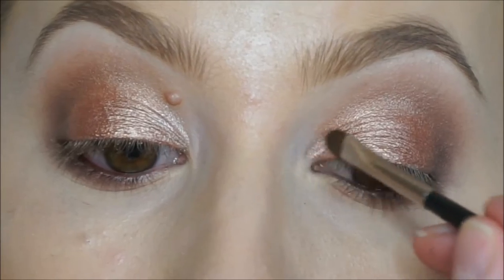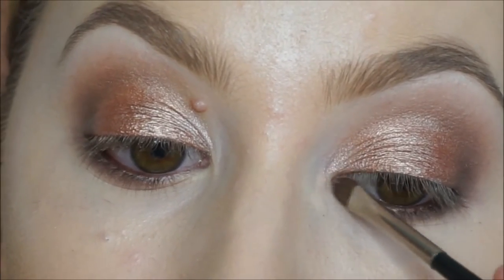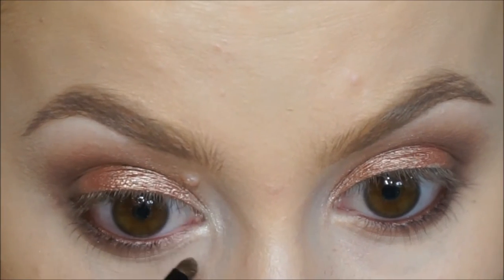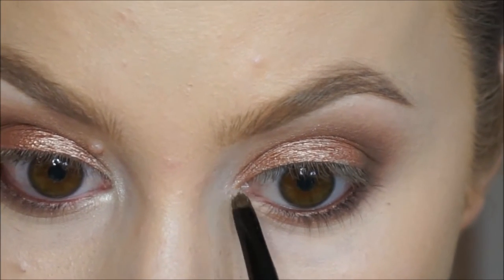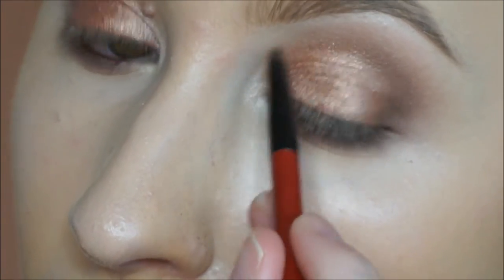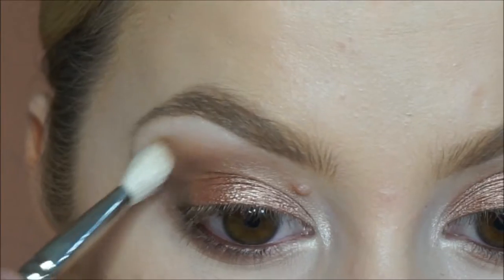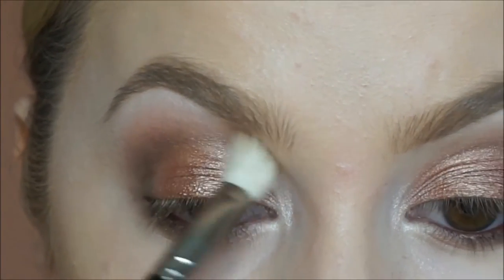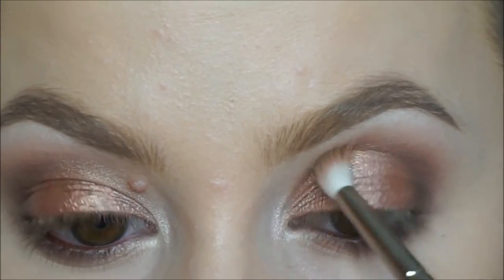Taking this shade which I'm pretty sure is called Starry Eyed — another Makeup Geek eyeshadow — I'm using this as a highlighter in the inner corner of my eye. Then using Nylon from MAC just to really make it stand out, because in the picture of Kendall she has a really bright eyeshadow in the inner corner. You can also put this on your brow bone to highlight there. Now I'm using a transition shade called Soft Brown from MAC, just in between the Espresso shade and my brows, so it's really nicely softly blended out.